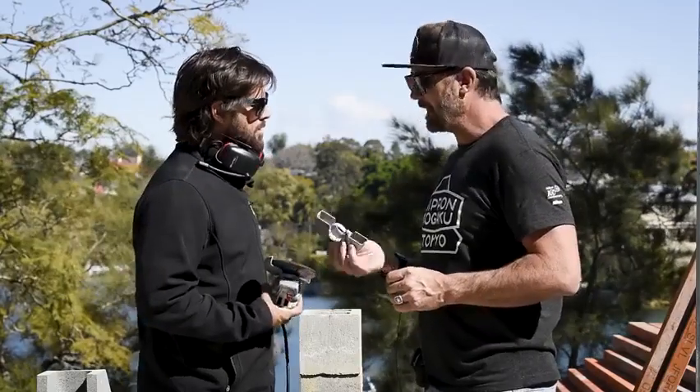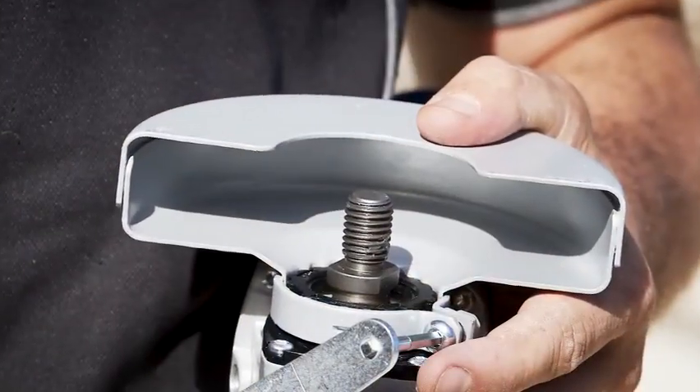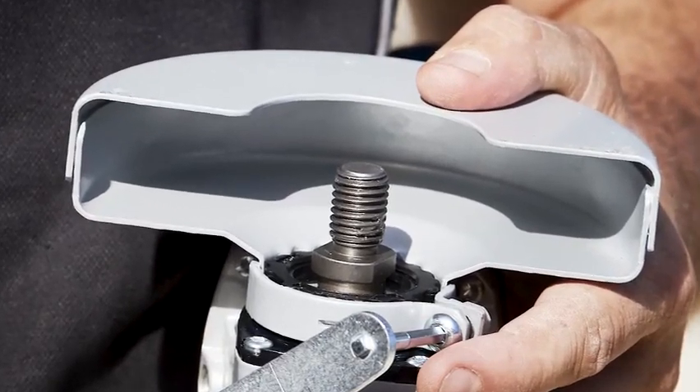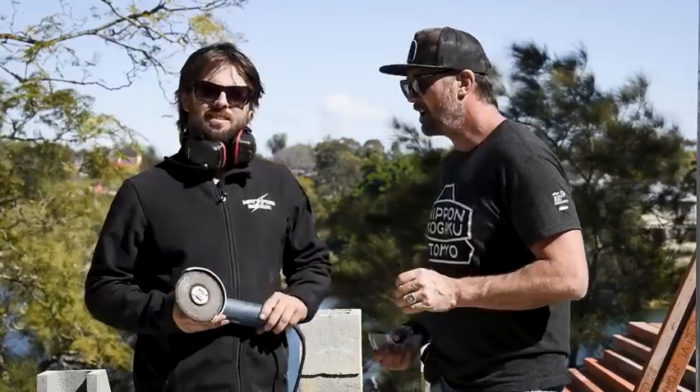We've got two different guards as well, which is cool — you can actually stop a bit more dust or fragments jumping up onto the user. That's a great safety feature that's really going to save your eyes.